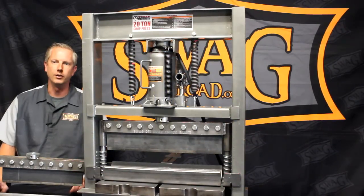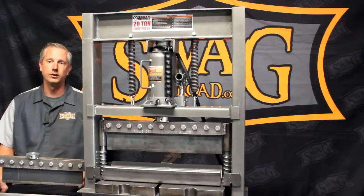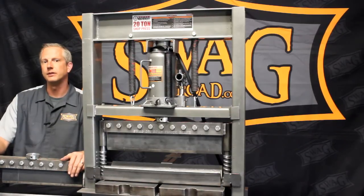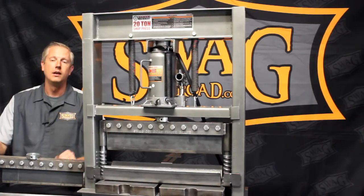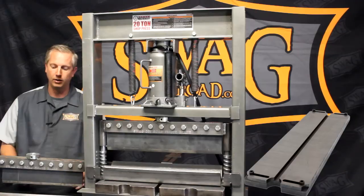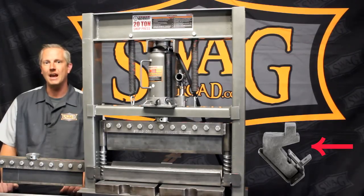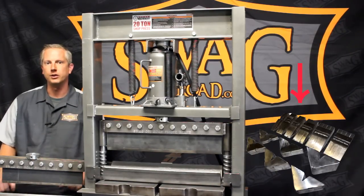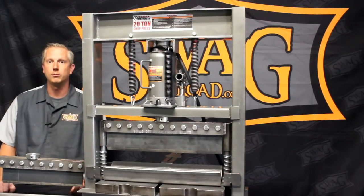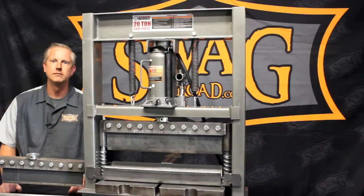Hey everyone, Troy here with SwagOffRoad. Today I want to take a few moments and discuss some of the features and benefits of our heavy-duty 20-ton finger brake and our standard-duty 20-ton finger brake — what they can and can't do, as well as our flat top replacement bottom die assembly that can fit either brake. I also want to show our gooseneck and hemming die inserts and expand upon the possibilities this brake will provide. Stay tuned.